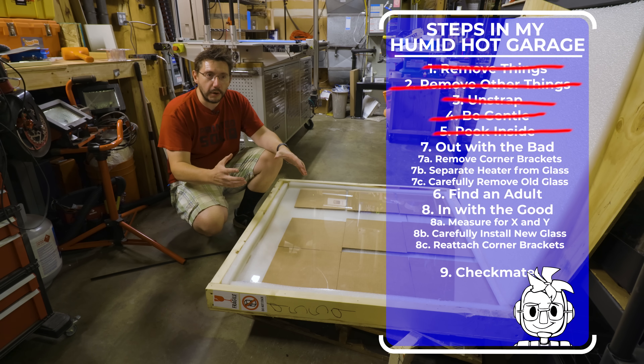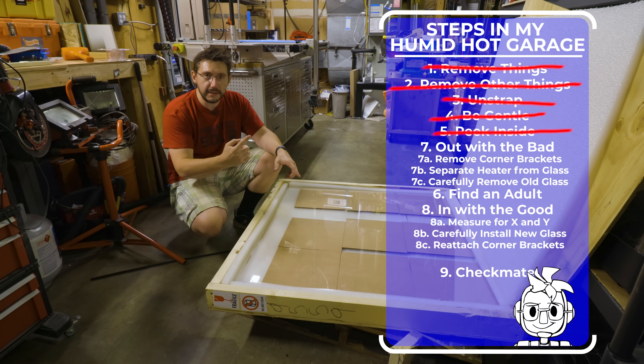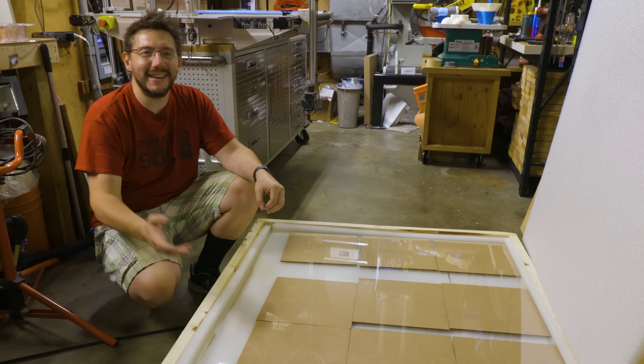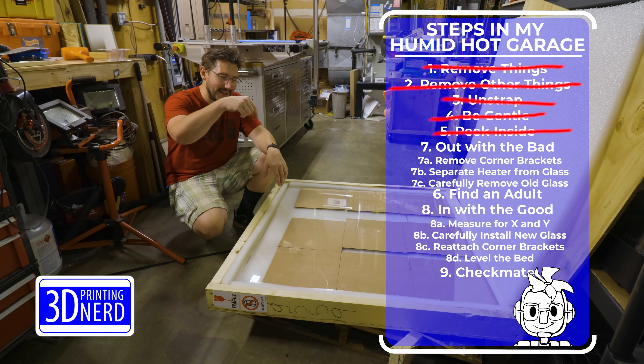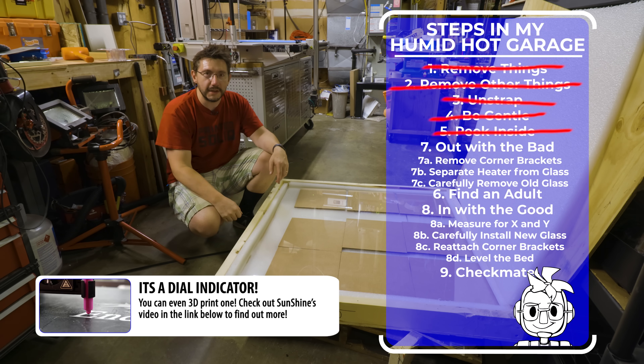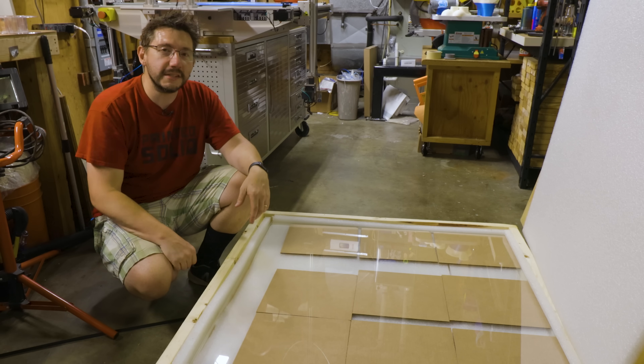So then we'll attach the four corners and then I'll get out the device to level it — it's a gauge. I forget the name of it, but that gauge goes down the bed and then I can level it using those push-pull screws. Once we get it leveled, then we'll start a print in PETG and we'll see what happens.